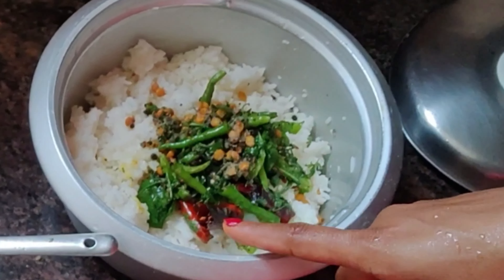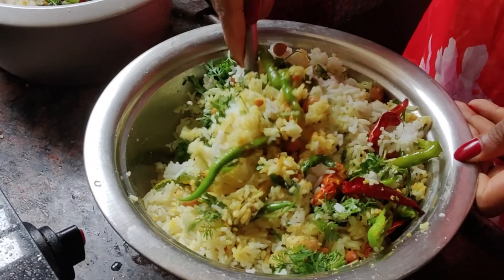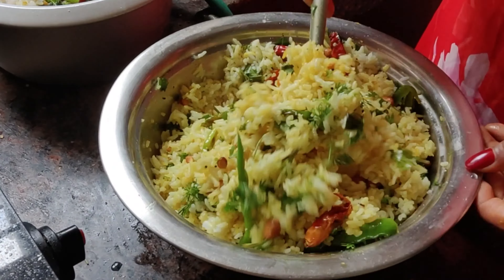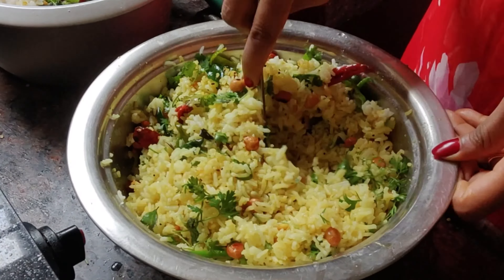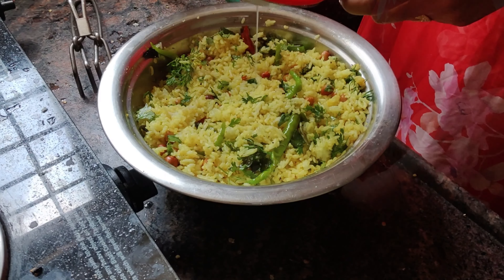Now we have to mix a little lemon juice with rice. I will try to mix a little lemon juice. Here we have to do a single meal together.